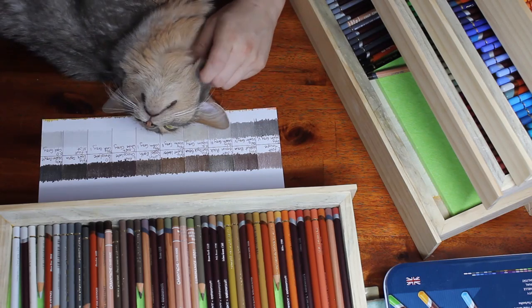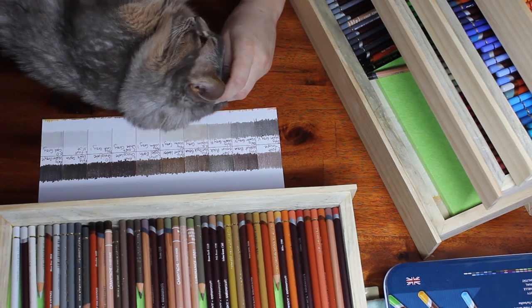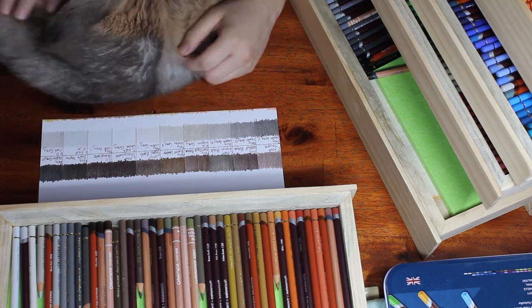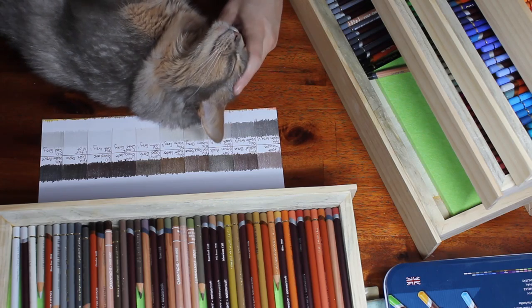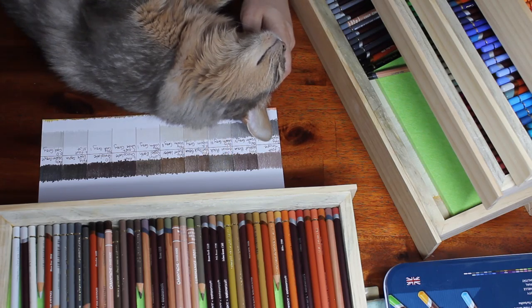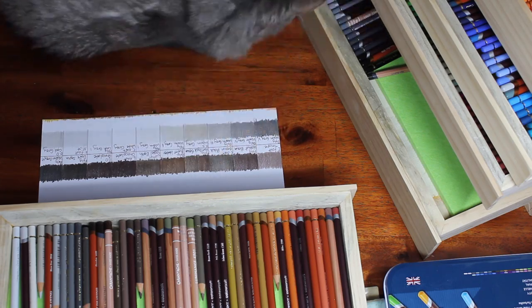Through the gray range there, I started with the warm grays before moving on to the cool grays. And there's not a lot left in my last pencil drawer before heading into the blacks of the different pencil ranges.